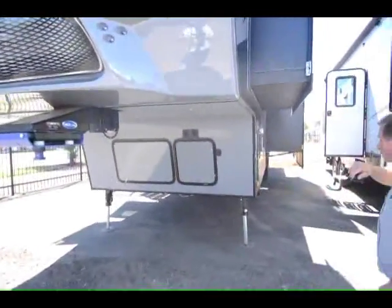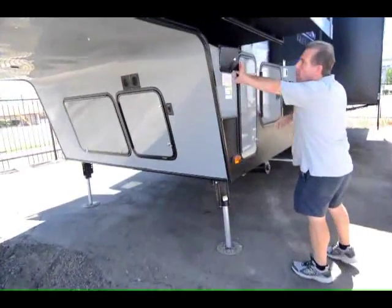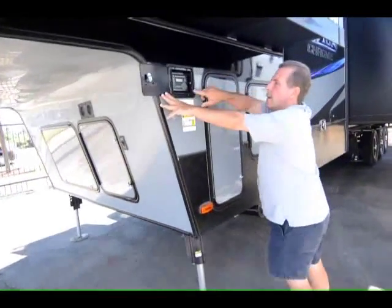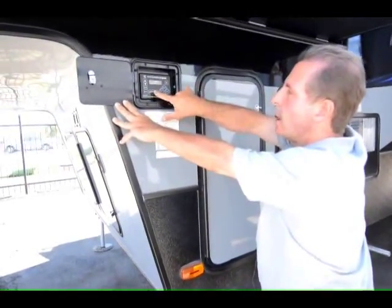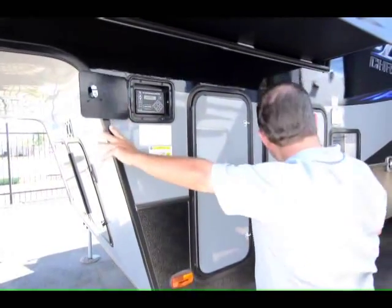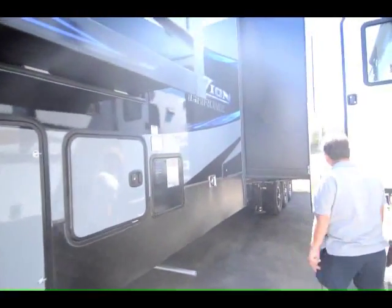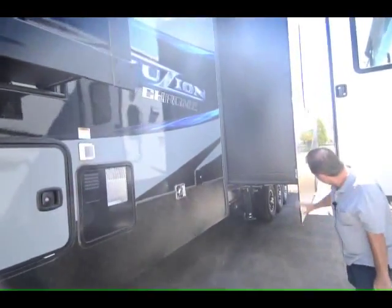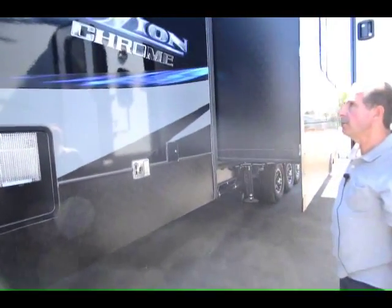Another feature that Fusions have is six-point hydraulic leveling. Right up here you have an auto level — once it's disconnected from the truck you just press auto level and it does the whole job itself. It has six levelers on it. This is a triple axle unit and it is one of the largest of the new Fusions.